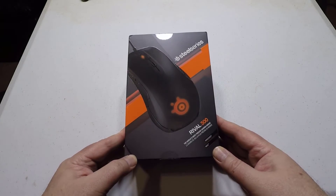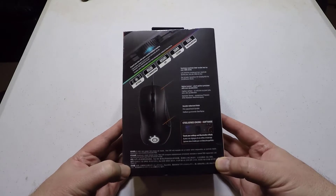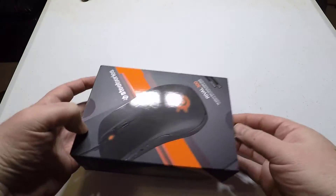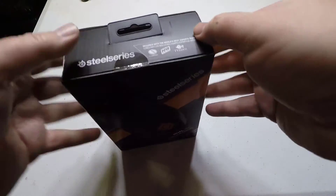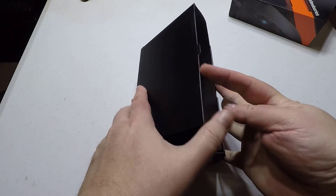Hi folks, Chris Voss here from thechrisvossshow.com. Coming here with a really cool product. This is a gaming mouse from SteelSeries. You can go to their website at steelseries.com and find some of their really cool gaming mice. We've reviewed a number of them.